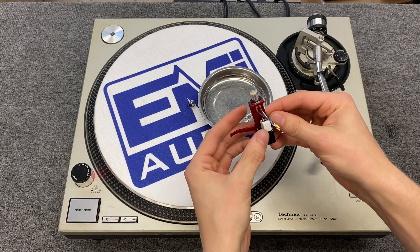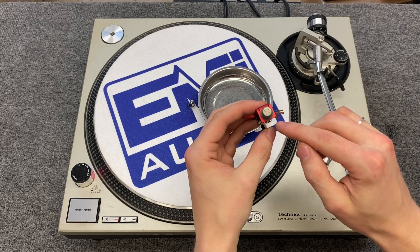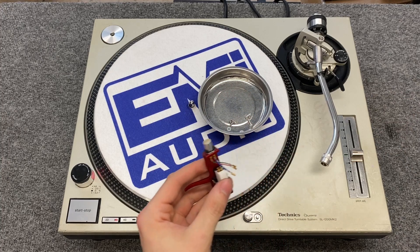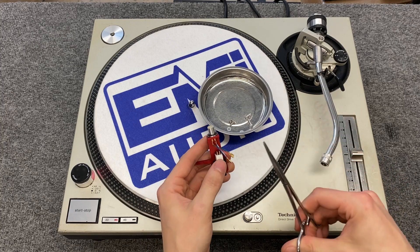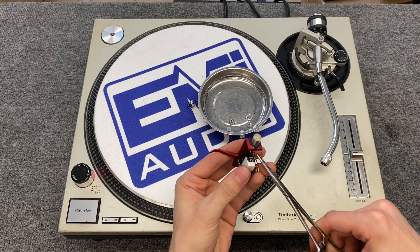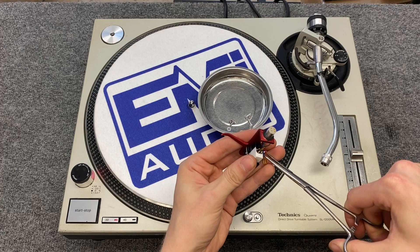Next step is attaching the wires. They are nicely color-coded on the back — we have blue, red, white, and the one over here is ground, which is green. I like to use this tool; it's like an artery clamp. It makes it pretty easy to just grab onto the wire and stick it in place. You'll do this for all four.